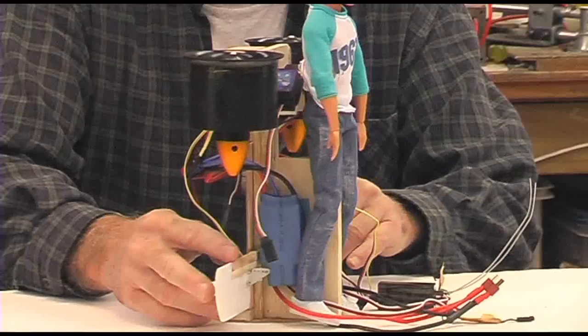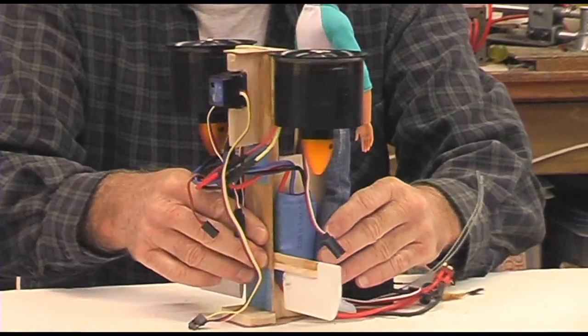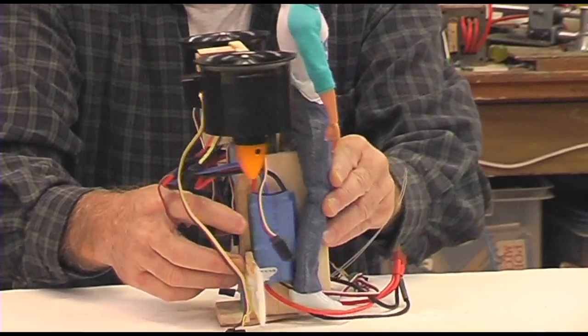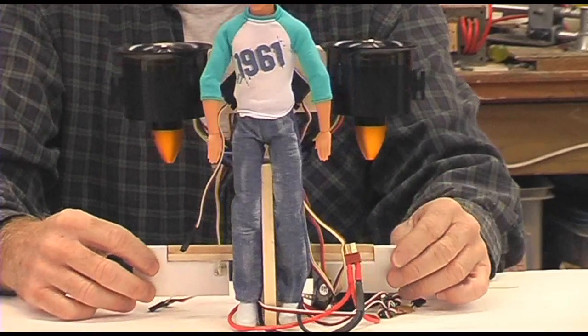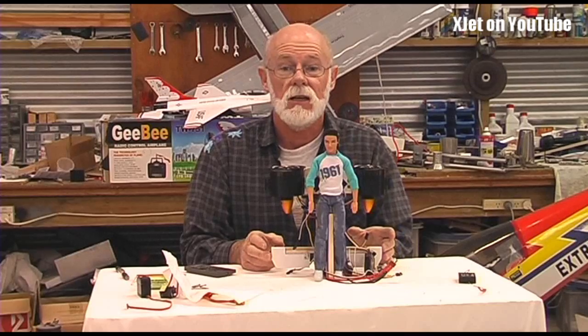It's not quite a scale model but it's based on the same principles, so it means we'll get a chance to see whether Glenn Martin's design actually works and whether it'll meet the claims made for it. I've still got a bit of work to do — I need to put the little servos in to control the vanes, but it's got gyros, it's got the whole setup.